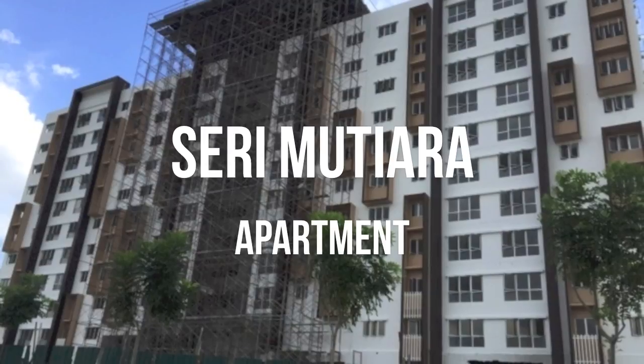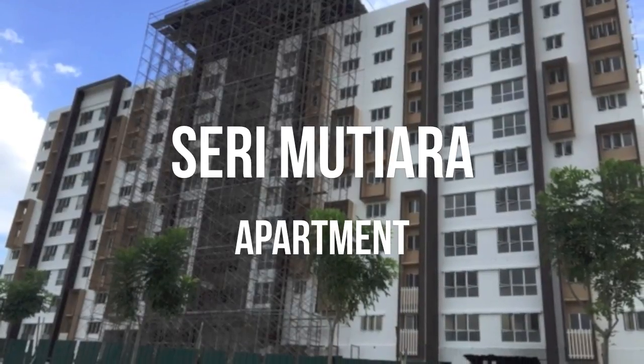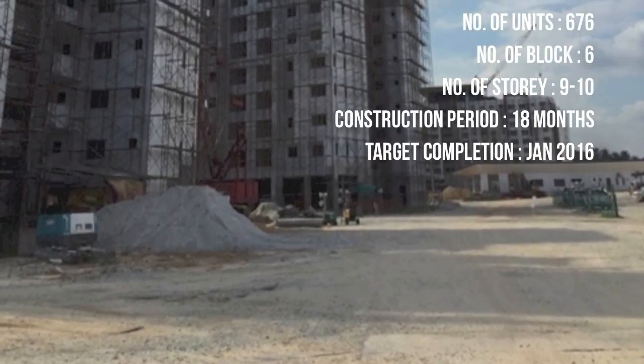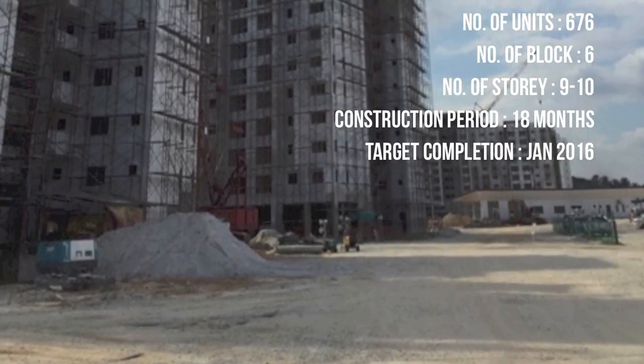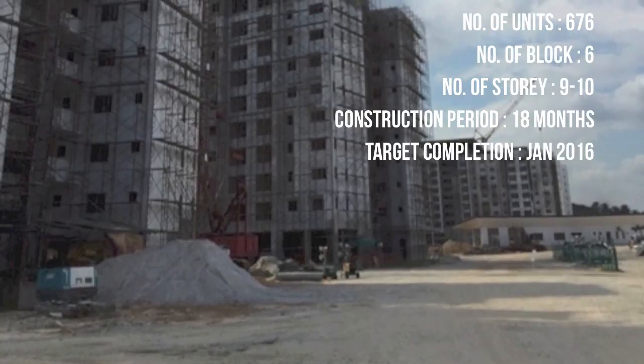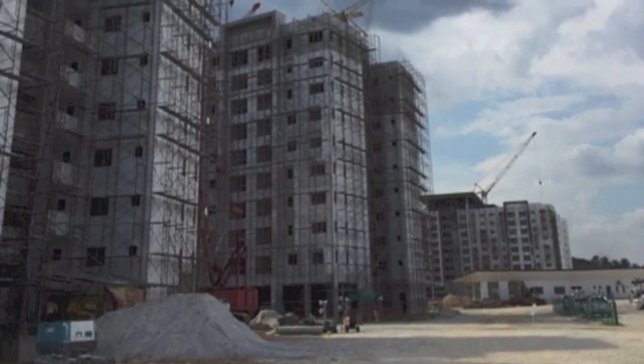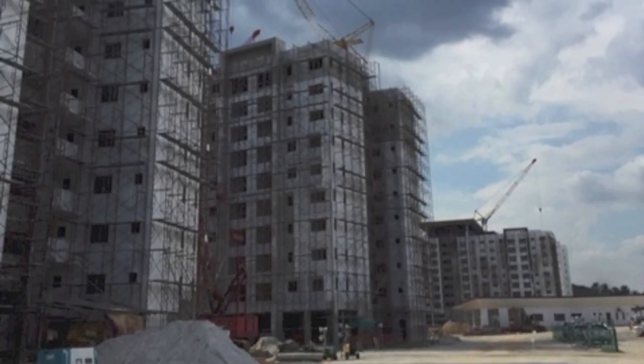To further widen our understanding on IBS, we conducted a research on the Suri Mutiara apartment located in Setia Alam. The apartment consists of 676 units, a total of 6 blocks with 9 to 10 storeys each. The construction will take up to 18 months, which is much faster compared to typical in-situ construction.